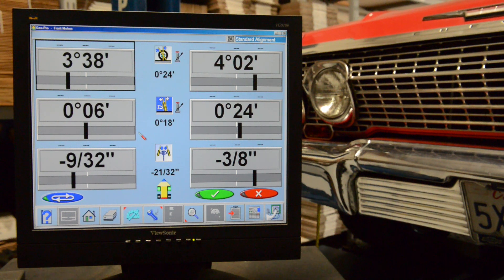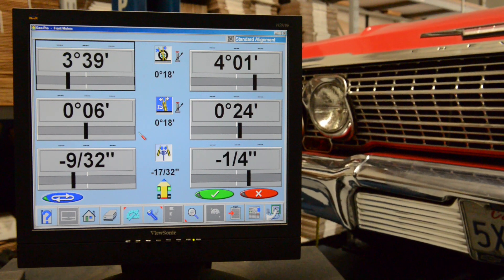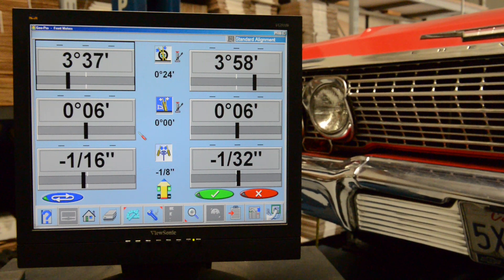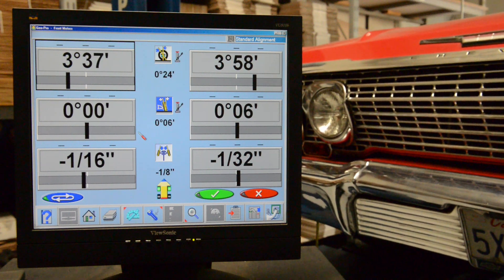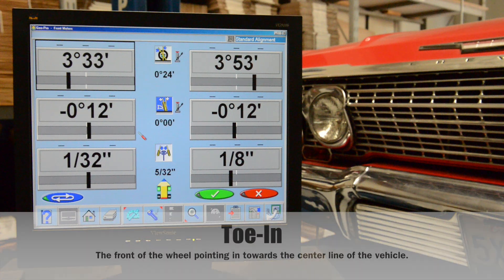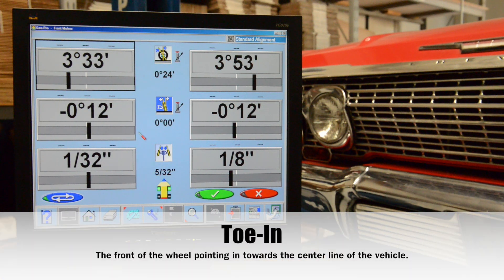Now we're going to go down to our stock ride height and then bring it down two inches. Coming down past ride height now — we're at one inch down, and you can see the toe is still changing.